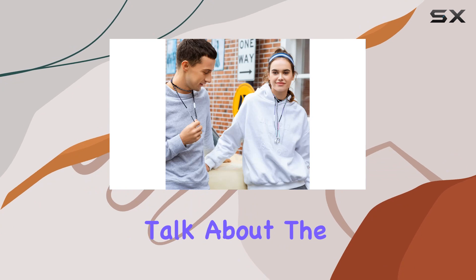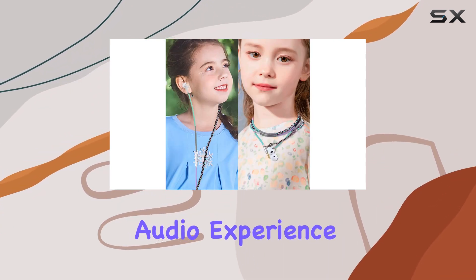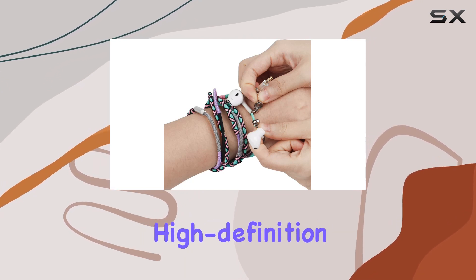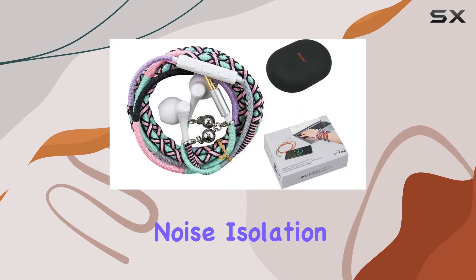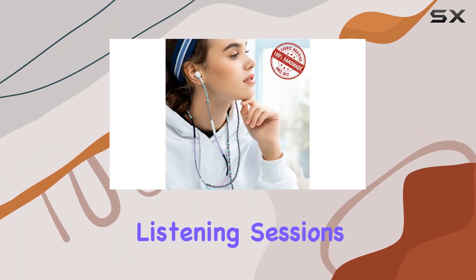Now, let's talk about the sound quality. These earbuds deliver an impressive audio experience, especially for teens who crave deep bass and high-definition clarity. The noise-isolation effect is a definite plus, making them ideal for immersive listening sessions.